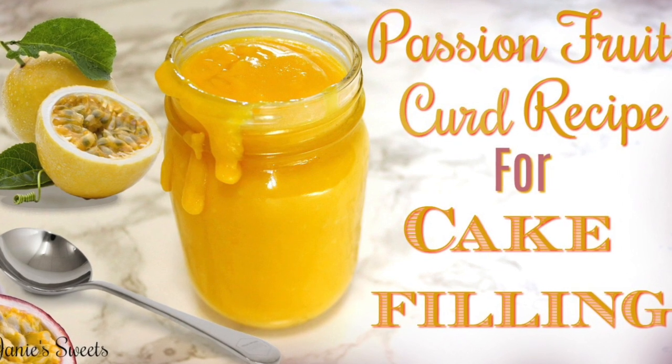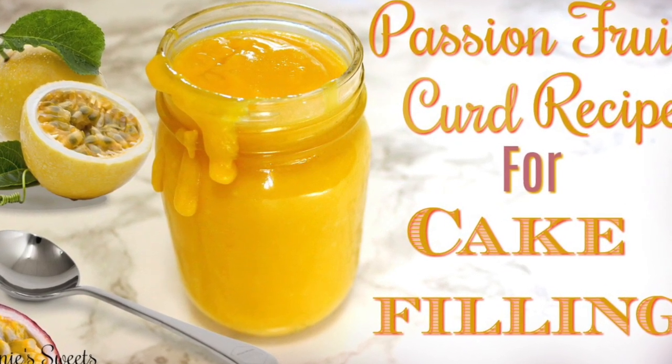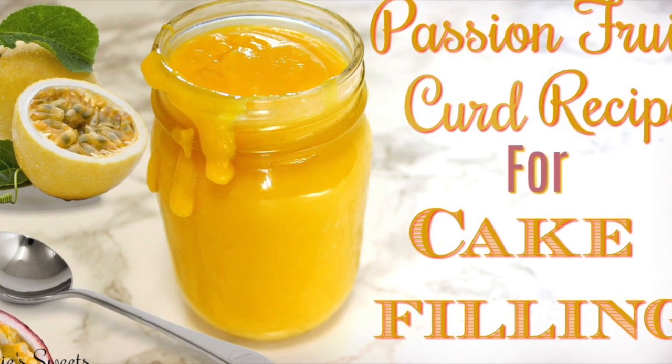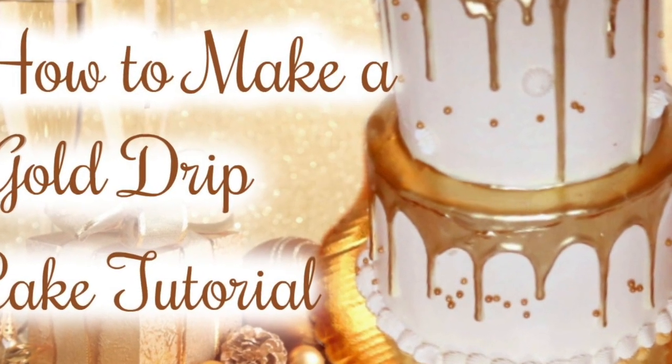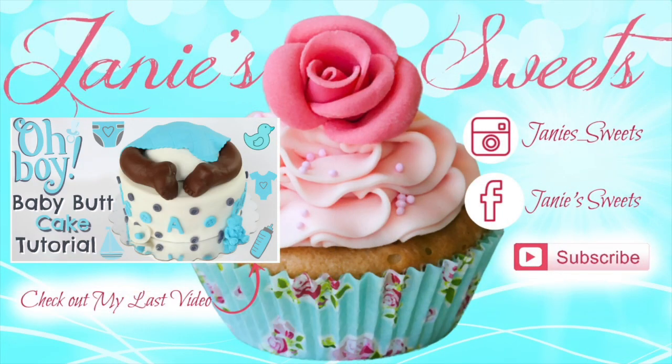That is it, you guys — this is how I make my passion fruit curd. This is the filling I used for my gold drip cake that all of you wanted to know how I made. I hope you guys have enjoyed this tutorial. As always, you can check out my last video using the annotation, all my socials are at Janie Sweets on Instagram and Facebook. Subscribe to the channel so you don't miss out on any future videos — love you, I'll talk to you next time.